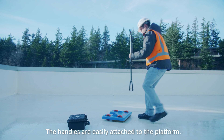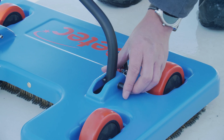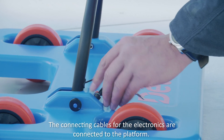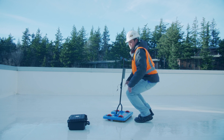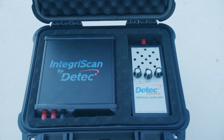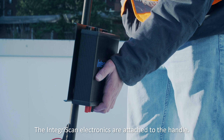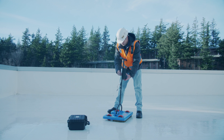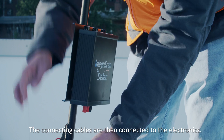The handles are easily attached to the platform. The connecting cables for the electronics are connected to the platform. The IntegraScan electronics are attached to the handle, and the connecting cables are then connected to the electronics.